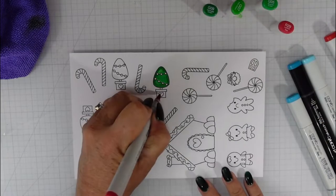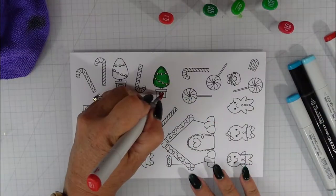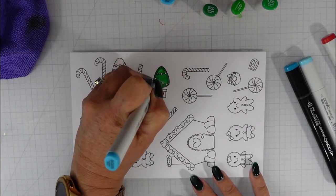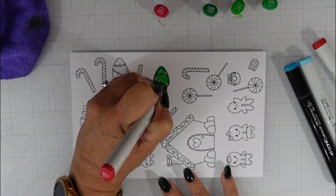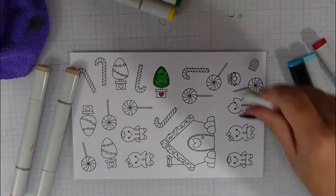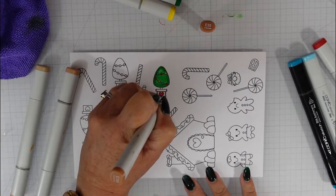I started off by coloring my tree with G markers. My darkest color was G9, I blended that out with G7, and finally filled in the white space with G5. I go over my images a couple of times. For the heart I used R29 and R24, and for the little bulbs on the tree I used R29, Y18, and BG5.